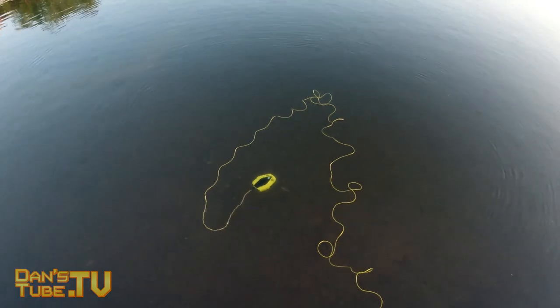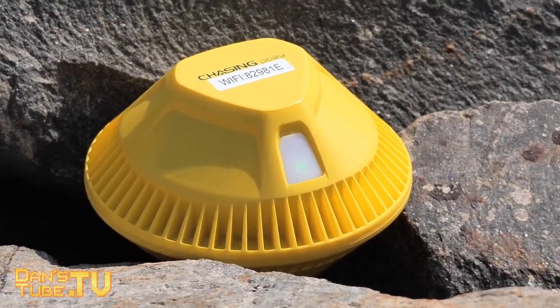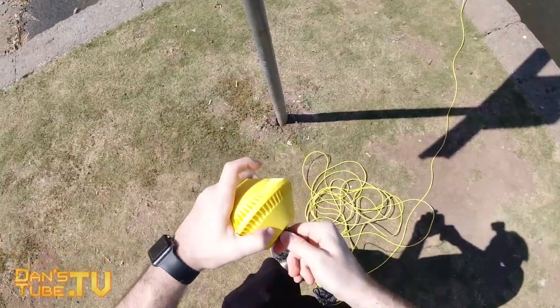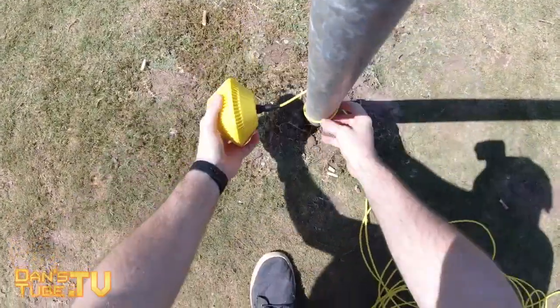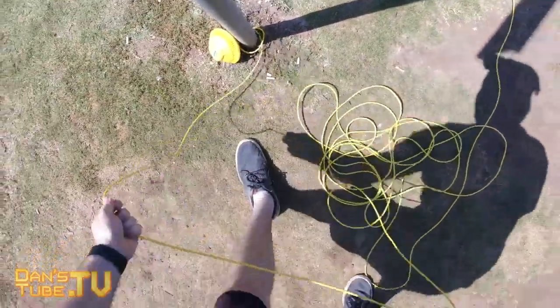One thing I would have loved to have seen is some sort of plastic loop or connection point where I could actually connect a fishing line, a piece of rope, or really anything so that I have a physical connection point to the buoy. Otherwise it could float away in a strong current and I would completely lose my drone.